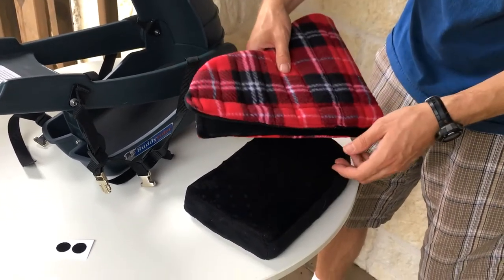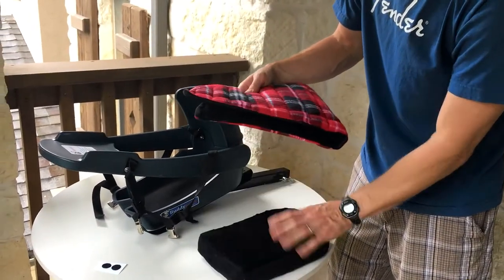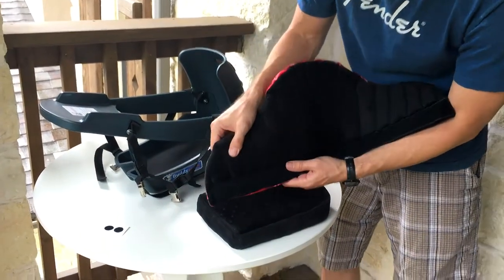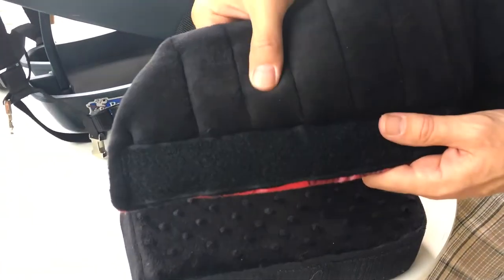The reason it's in two pieces like this is just so you can easily throw it in the wash, wash and dry it, keep it nice and clean. But if you look here, this is all soft fleece with a little bit of foam padding in there.